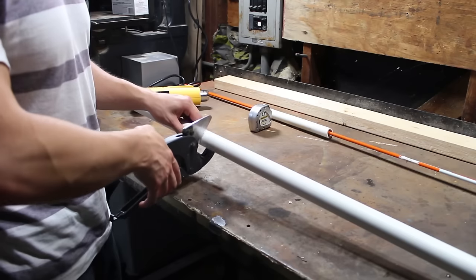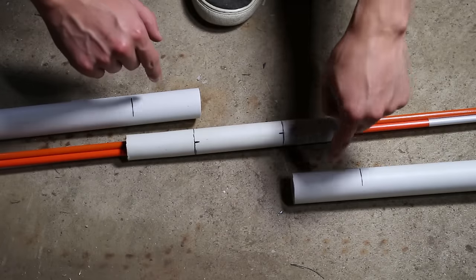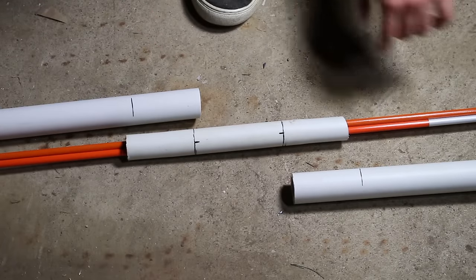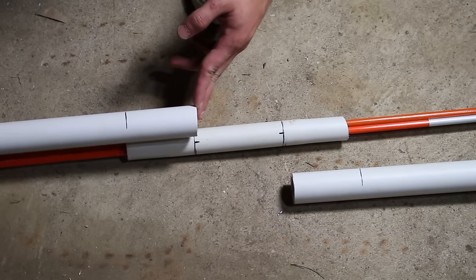Now I'm going to cut the one-inch PVC directly in half. So now I'm going to heat up three inches at the end of both halves of the one-inch PVC, and then I'm going to slide them over the markers and onto the three-quarter-inch PVC.